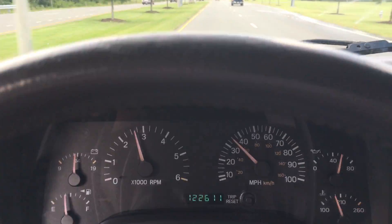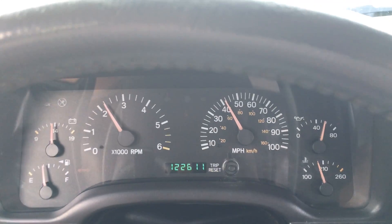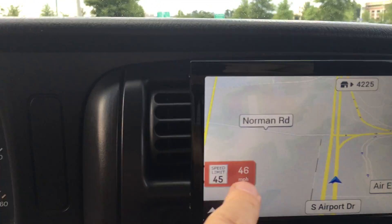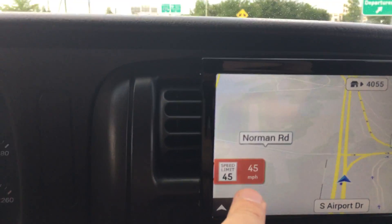The gears — we went with 3.73s, so it feels absolutely awesome. The Jeep isn't underpowered at all.